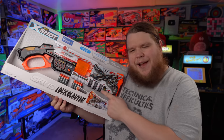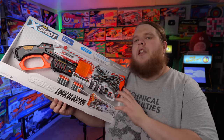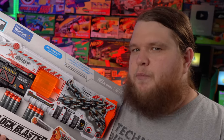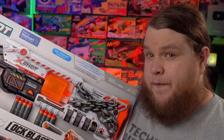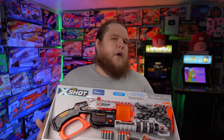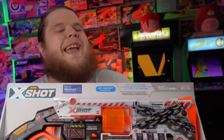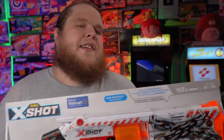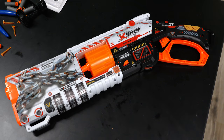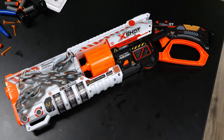A blaster you quite literally have to unlock to even use. The dirty things I would do to get this in the hands of the Lockpicking Lawyer or McNally Official — seriously, if there are forces above us, please make that happen. Yes, I finally got my hands on it, a blaster I have been not so patiently waiting for for quite some months. This is the X-Shot Skins Lock Blaster, and it's not a pro blaster, but it is pro at being fundamentally one of the coolest looking things I've gotten my hands on in quite some time.